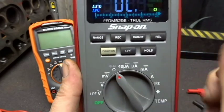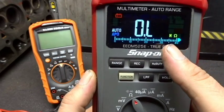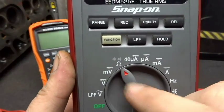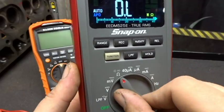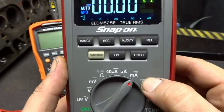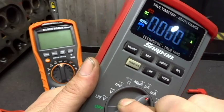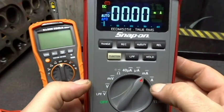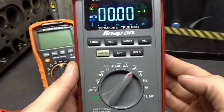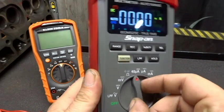The second most utilized feature will be ohms. You can see it's already out of limits, and it is covered by this little tiny omega symbol here. The third setting you might find yourself using could be anywhere between milliamps or amps. I would say one of these two settings if you wanted to include them — but if you're checking for an amperage draw, you would use one of these two settings depending on how big of a draw you believe you might have.